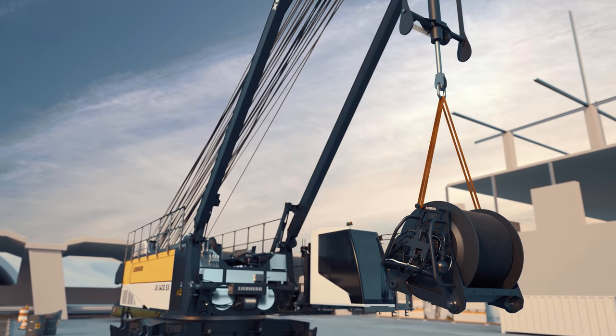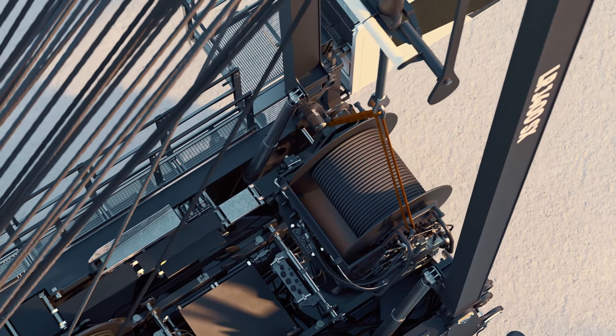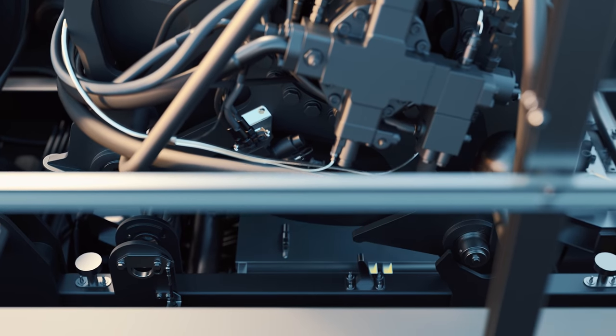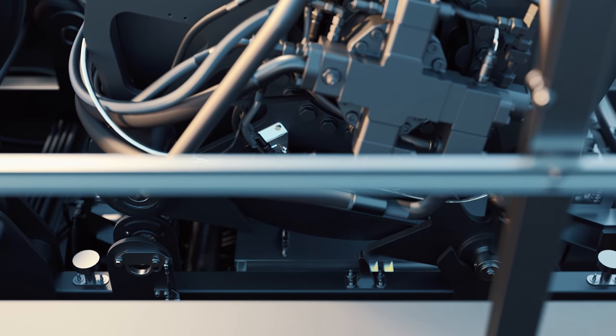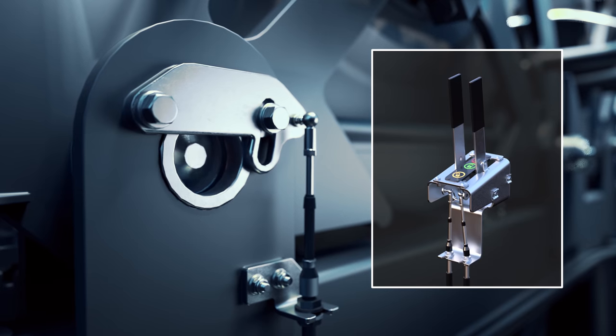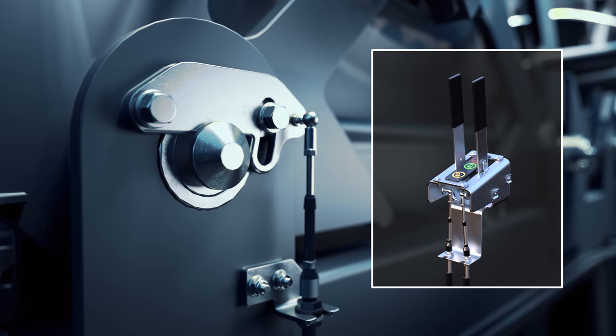In the same easy manner, the winch can be installed. Position it with the assembly cylinder, then pin it in from a secure distance with the remote control.